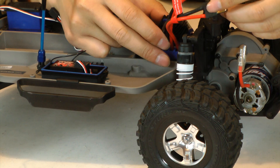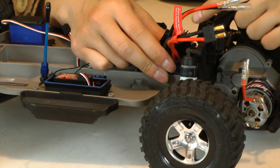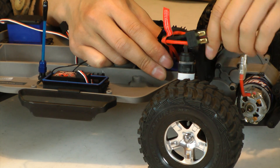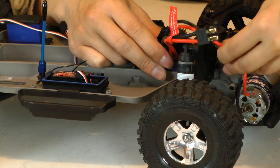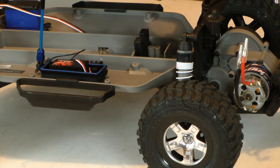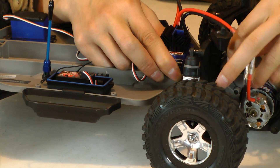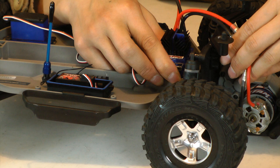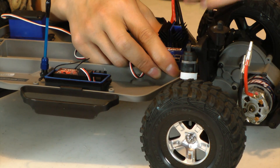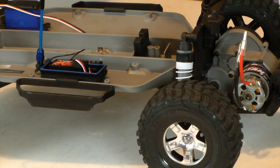When putting the ESC in, it's probably a good idea to put it in this orientation with the heat sink on the side of the motor, just because that's where the motor leads are, so you can have a bit of flex. If you turn it around and have the leads on the opposite side of the motor, it's a very tight fit — it'll reach, but you're going to be adding extra strain onto the solder joints, and that's not going to be good over time.